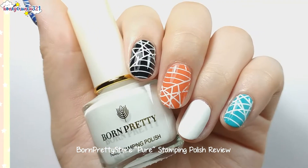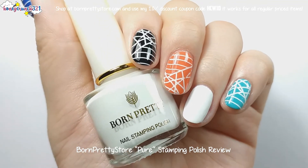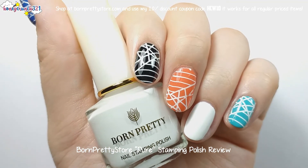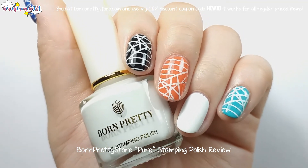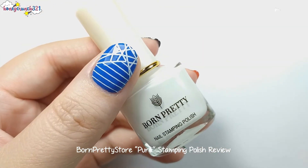This stamping polish works so well. If you're having a hard time using a regular white nail polish as a stamping polish, here's one that will make your stamping nail art easier. The link for this product is available in the description box below.